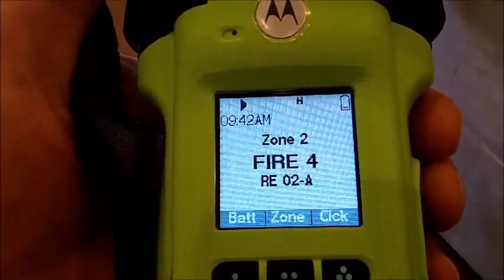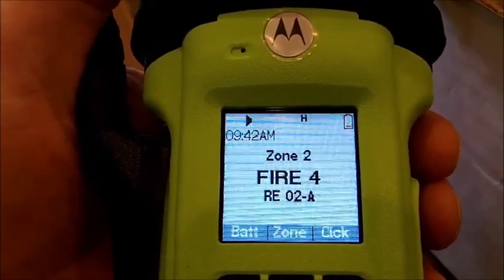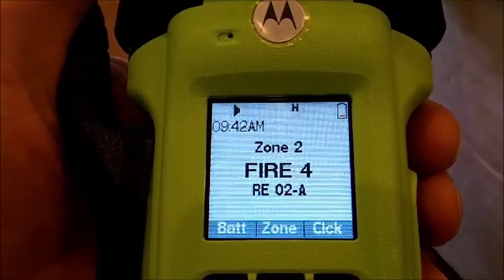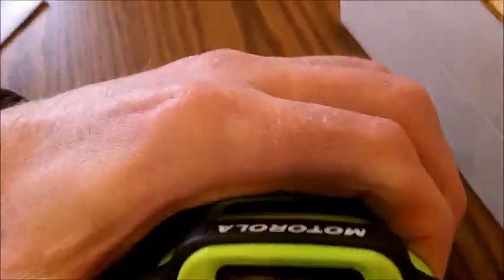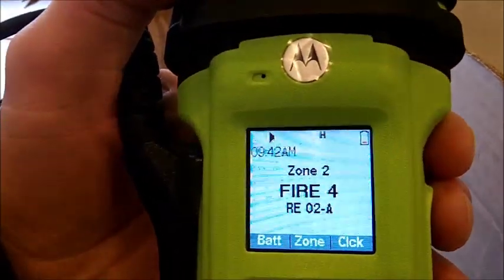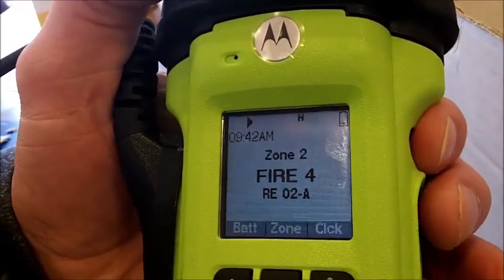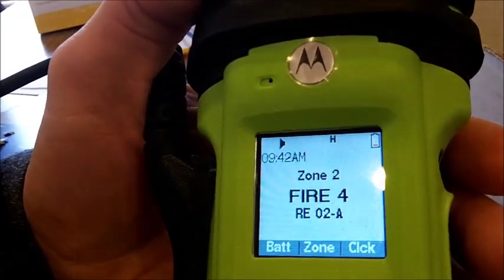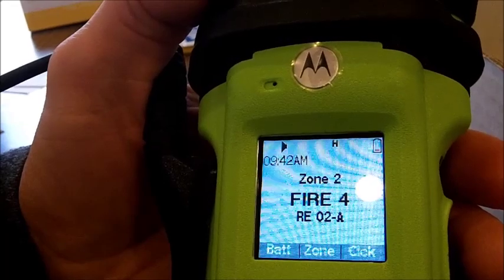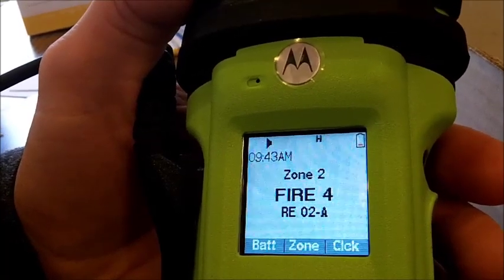Do not change zones until we instruct you to narrow band — that is an administration mandate. Every time you turn on the radio you'll be able to see the zone listed. It should say Z2 which is zone 2. Every day when you check your radios make sure it's on zone 2 until we do the narrow banding. If you do accidentally get on the wrong zone you can look and see, then go back to zone 2.